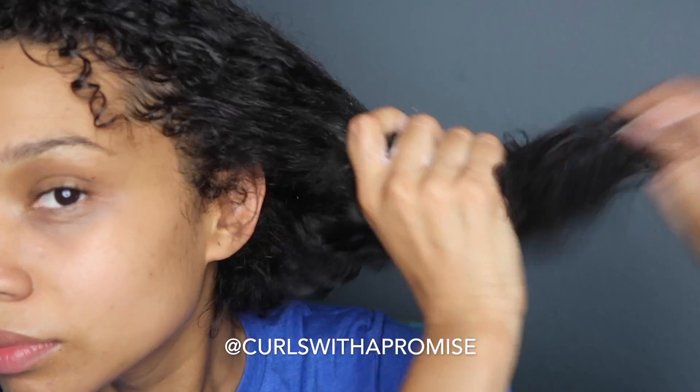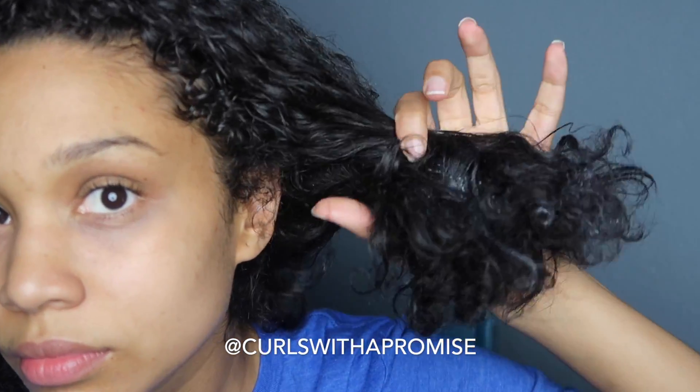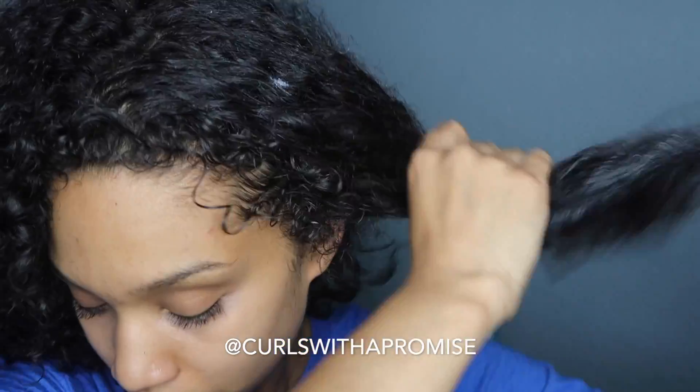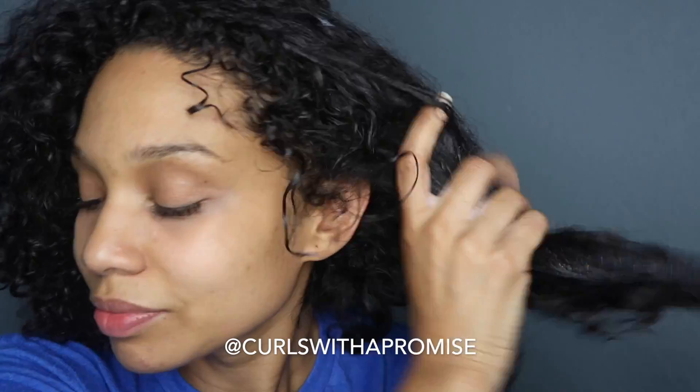I absolutely love not only the entire Blueberry Bliss line but this specific hair mask because of how my hair takes it in — it totally loves my hair and absorbs every little bit.